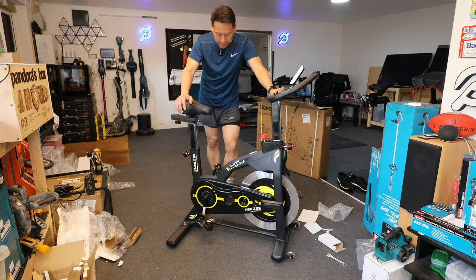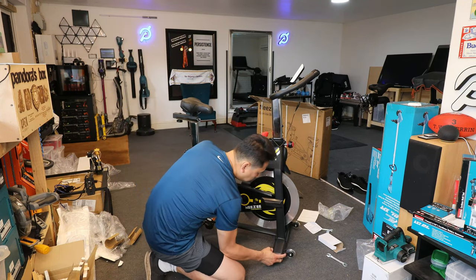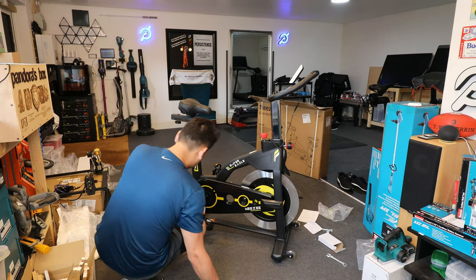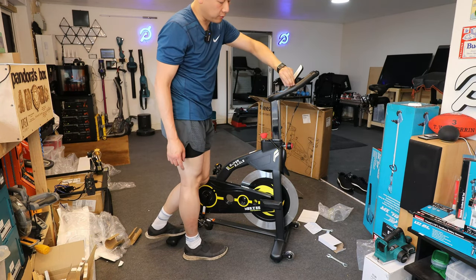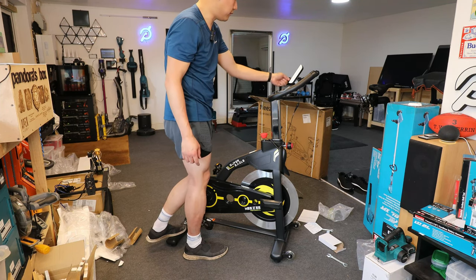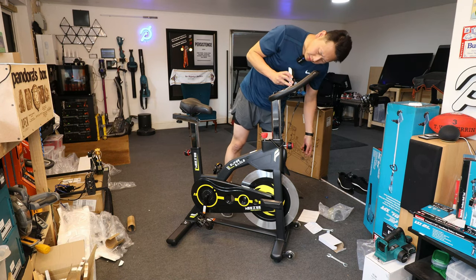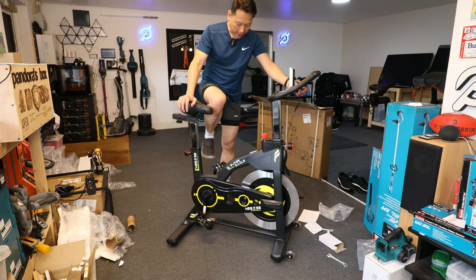Now the bike is built, but it seems a bit wobbly because my floor is quite uneven here, so my last step is to make sure the feet are extended a bit more. The heart rate monitor is covered with a blue protective film — for it to measure the electrical signal from your palm you do need to peel that off. The display here doesn't seem to have any power because there's no battery.